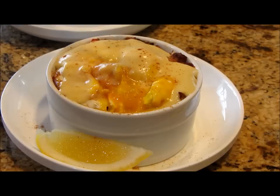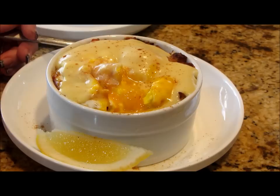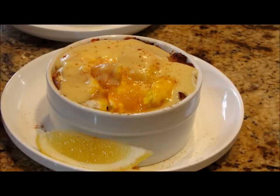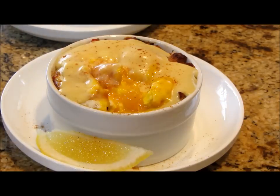Mmm, wow — that is absolutely amazing. You can taste a little bit of the brightness from the lemon zest, the creaminess of the egg yolk and the hollandaise, with that sweet crab in there — it is absolutely delicious. And then every once in a while you get a little bite of that pancetta.